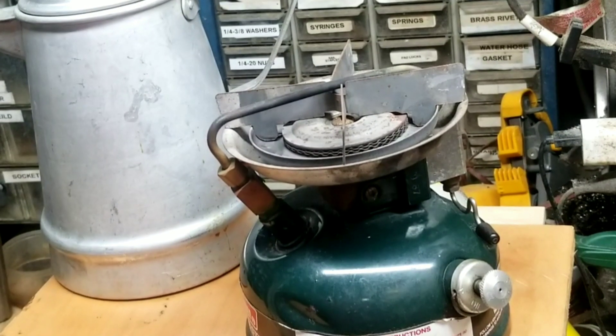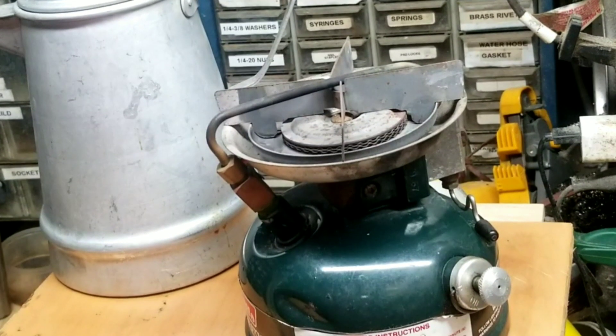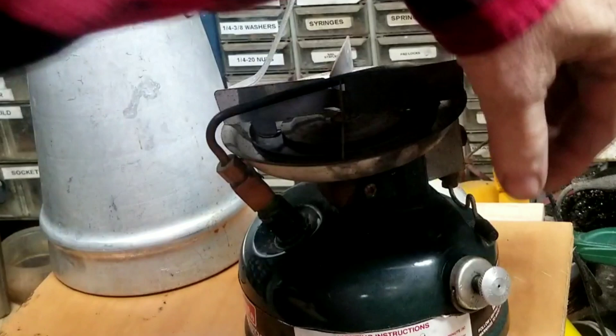Cross your fingers on how this whole stove is going to react to this cold. Like I said, I haven't used it since I lit it when I first got it, just to try it. So we'll see what happens.